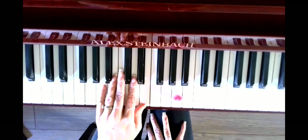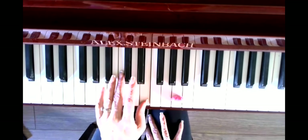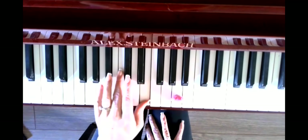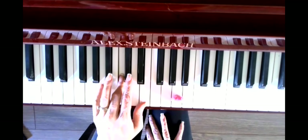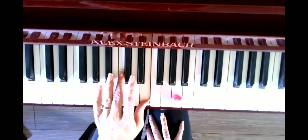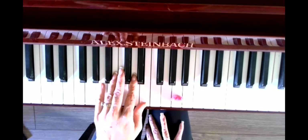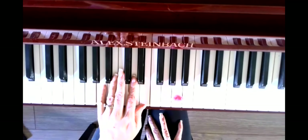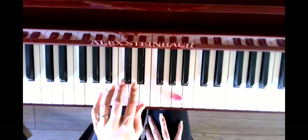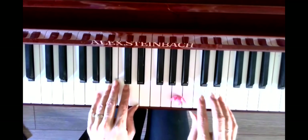So I just sang the finger numbers — how about I sing the note names this time? A, C... oh, I got it wrong! Let's try again: A, C, E, A, C, E, A. Now, if you were in a group class this week, you might have done this as a duet with your teammates — some played the left hand, some played the right hand. Can you practice separate hands for me this week?